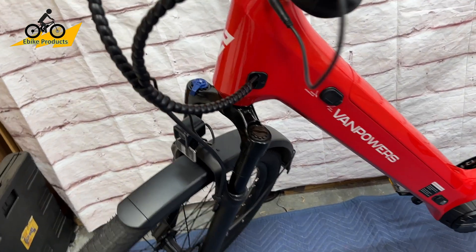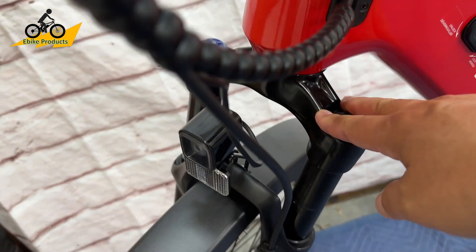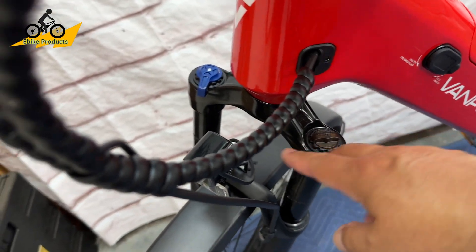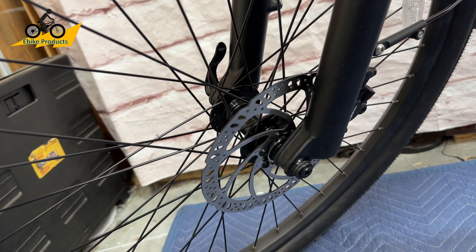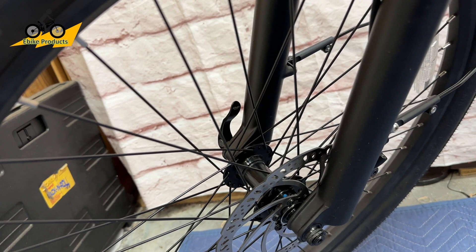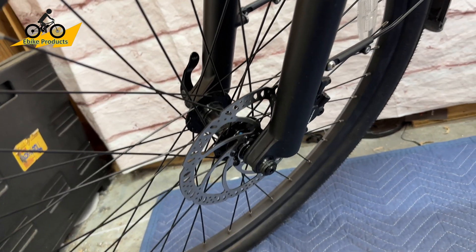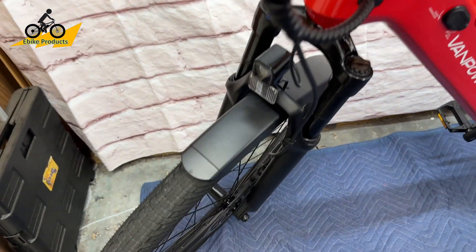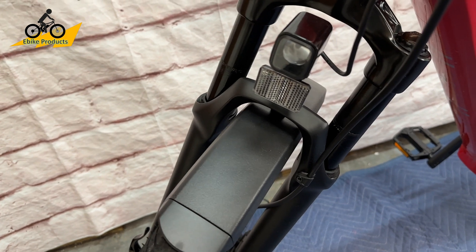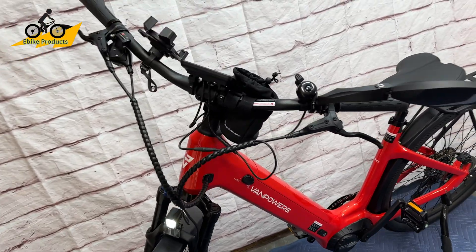Moving up to the front, the fork has 80 millimeters of travel with preload adjustments and lockouts. There's another 180 millimeter rotor on the front, same as the back, and a semi-quick release front wheel. The headlight is activated by holding the plus button on the display. Wide handlebars provide a lot of stability.